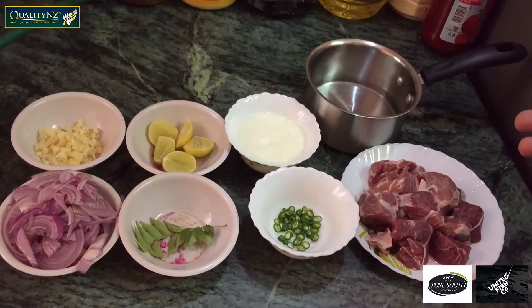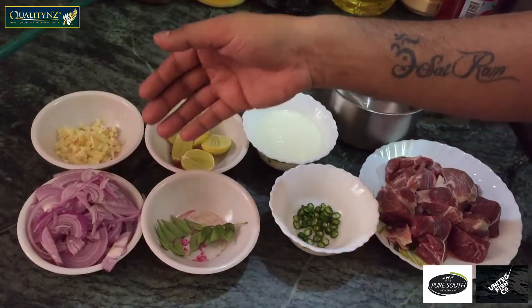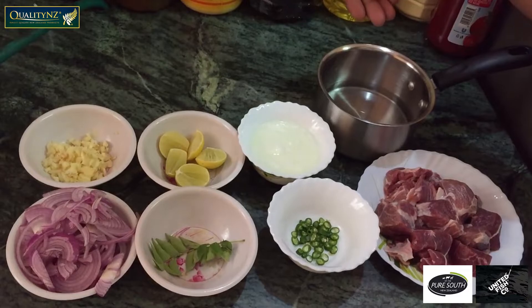Here are my main key ingredients: mutton chunk, green chilli, curry leaves, onion slices, garlic chop, lemon wedges, curd, and mutton stock.